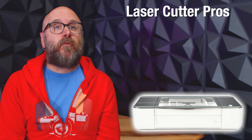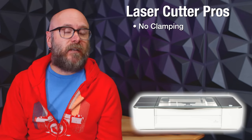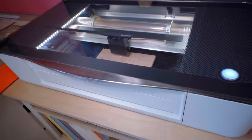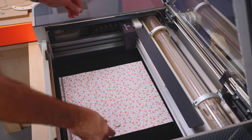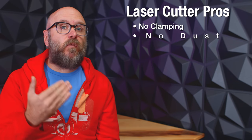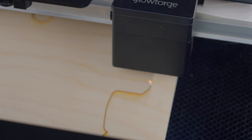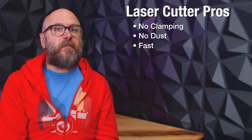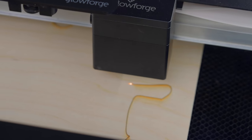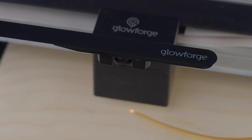Now let's talk about the laser pros. For the most part there's no clamping — you just throw your material in there, close the lid, and cut. The exception is lightweight materials like paper and veneers; there's a lot of airflow inside the laser that can cause paper to move around, so I just use magnets to clamp it down. There's no dust and waste — the kerf made by the laser is very thin, where the CNC creates a lot of dust and waste depending on the bit size. For cutting one-eighth-inch or thinner material, the laser is really fast. The cutting speeds between the two machines are about the same, but the time it takes for setup and clamping — or lack of clamping — is much quicker on the laser.